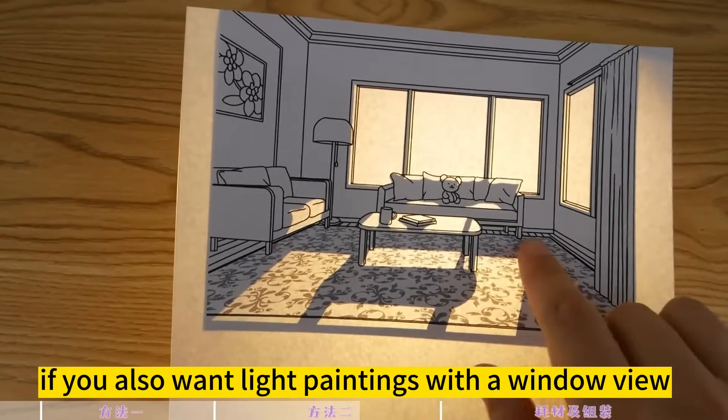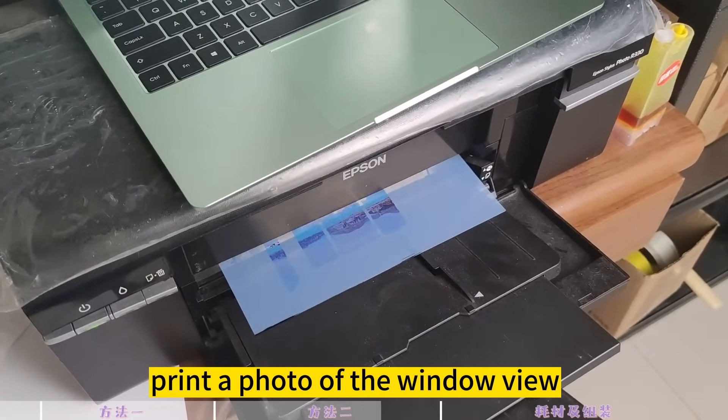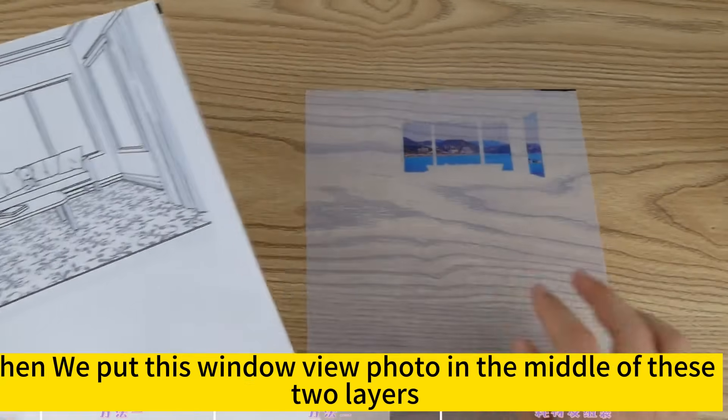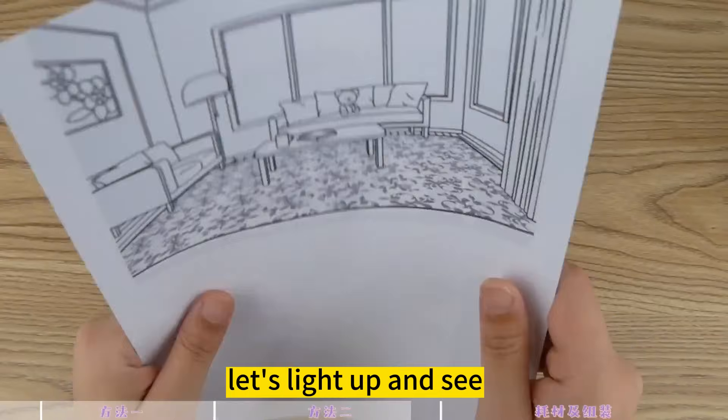If you also want light paintings with a window view, just take out one more sheet of film paper and print a photo of the window view. Then put this window view photo in the middle of the two layers. Let's light it up and see.